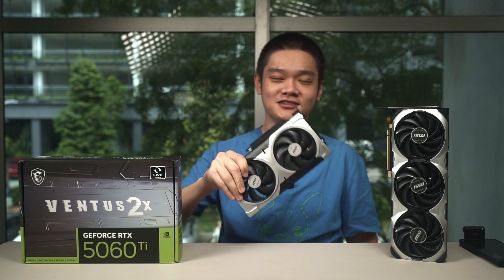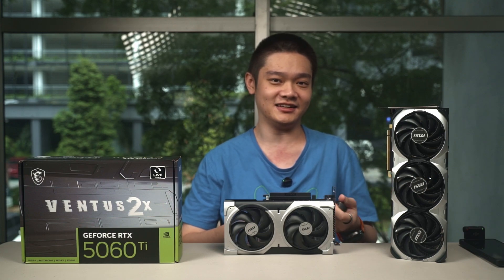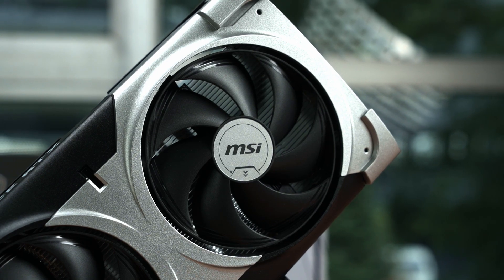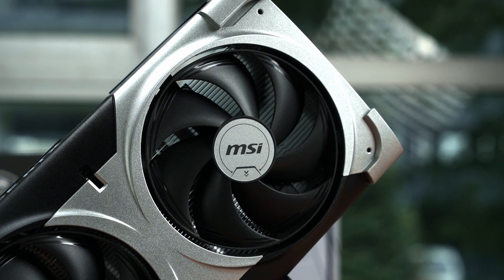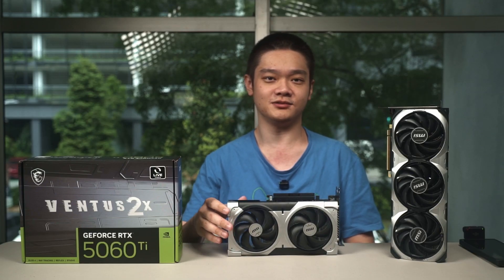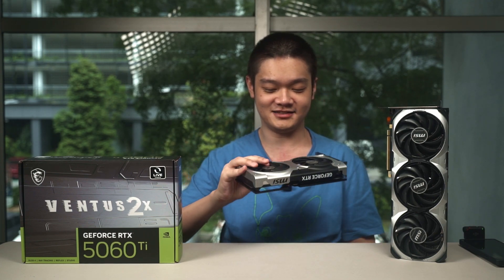At a starting price of US$429, it undercuts the RTX 4060 Ti 16GB launch price, making it a reasonable deal. So if you are shopping for a new GPU that nails 1080p and still holds up at 1440p, then the RTX 5060 Ti 16GB might be the card for you. Do let us know what you think about this card in the comments below, and we'll see you in the next video.